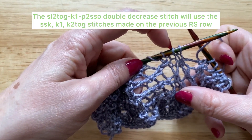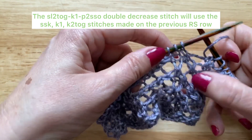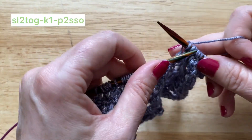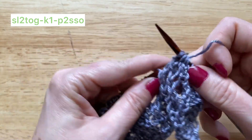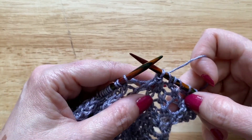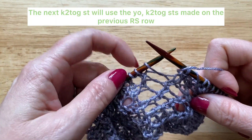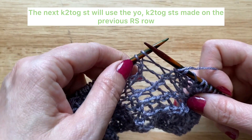Bring the yarn to the front for the next stitch — this is where we're going to be working our double decrease stitch. As previously mentioned, we're going to be using these three stitches: the column of SSKs, the knit one stitch, and the knit two together, to make our double decrease stitch, which is a slip two together, knit one, and then pass those two slip stitches over that knit stitch. That completes the double decrease stitch. The next stitch is a yarn over knit two together — with the knit two together you'll be using that yarn over stitch made on the previous right side row as well as the knit two together stitch made on the previous right side row, so you'll be knitting those two stitches together.